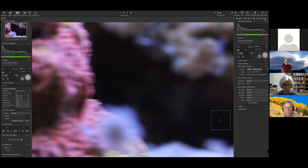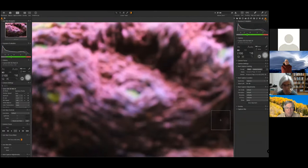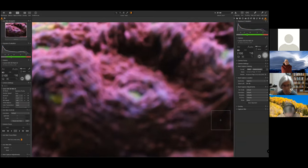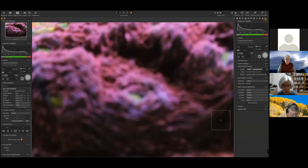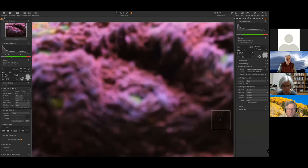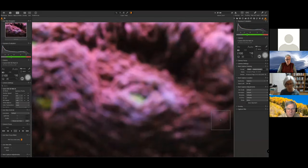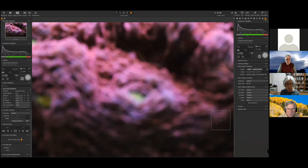I haven't moved the tripod. With both 25mm extension tubes applied, the lens is now set to one-to-one but you see it's still blurry — I can't focus this close. So I'll leave the lens at one-to-one and achieve focus by pulling back the camera on the tripod.